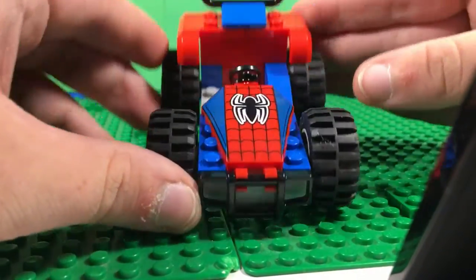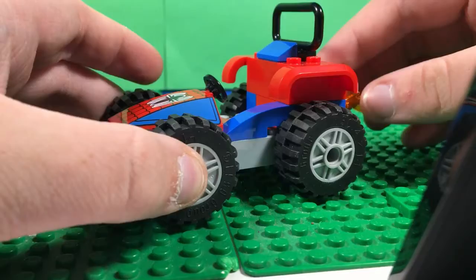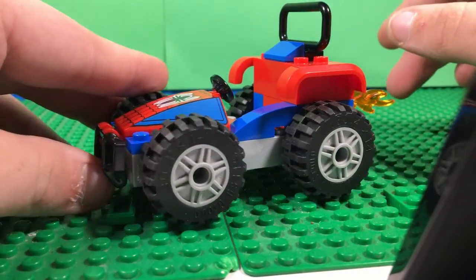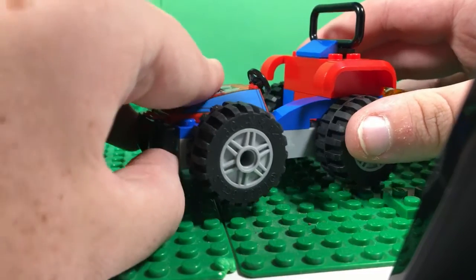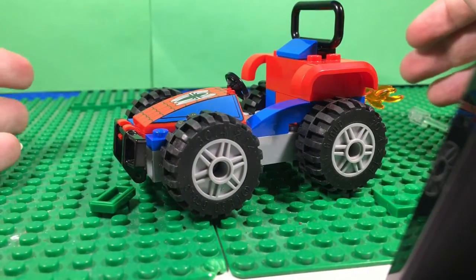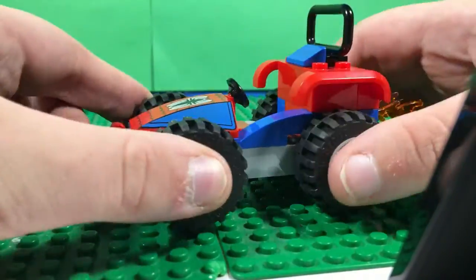I would tear this apart and use the parts, I just don't know what I'm going to use the red and blue for. I can tear apart a Batmobile and use it for Star Wars stuff, but this is very clearly Spider-Man.